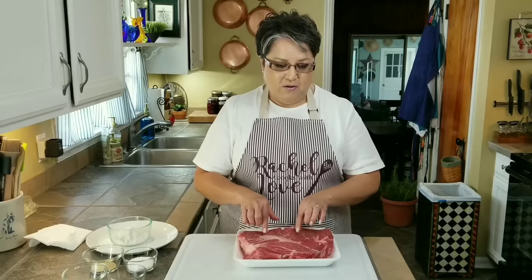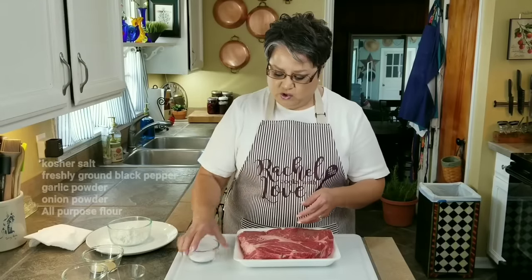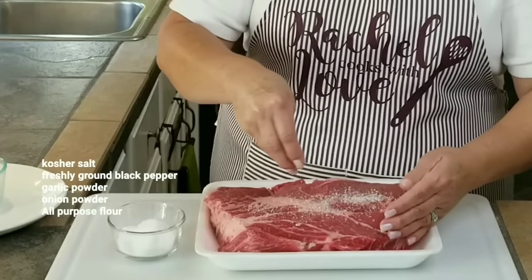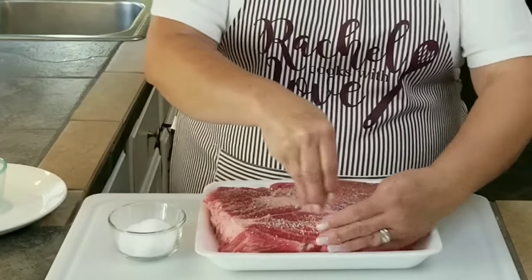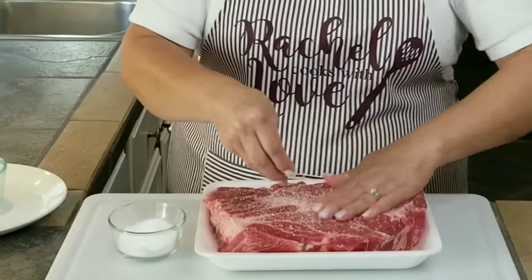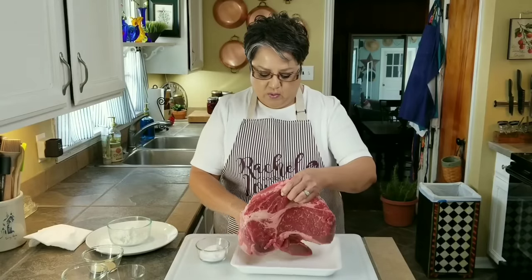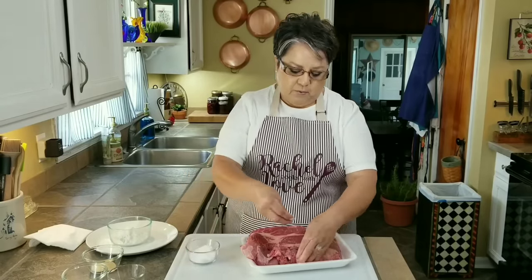Before I sear my meat I'm going to go ahead and season it really well. I've got some kosher salt here and you want to salt it really good because it is a big piece of meat, so you want to make sure that you use plenty of salt. I like to rub it in really good. I went ahead and patted it dry before getting started because we want everything to stick on it.